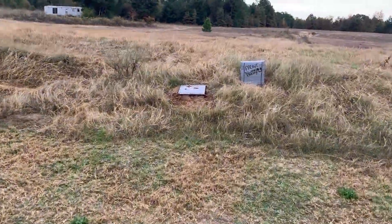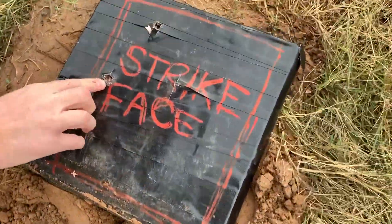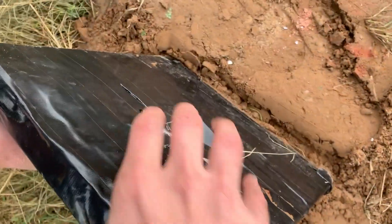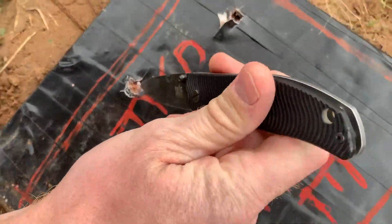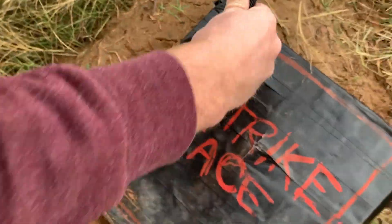That was a hit. It stopped — stopped it quick too. There's no mark on the back. It stopped it on the first plate, it seems like.